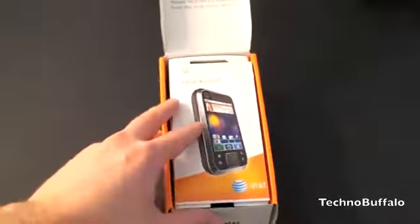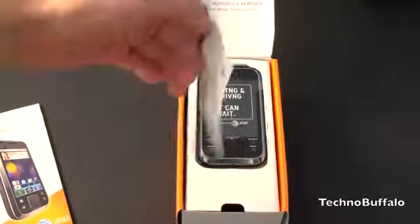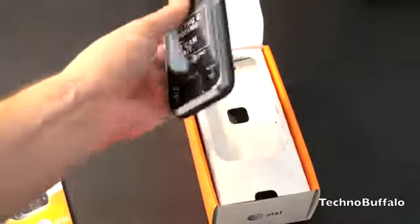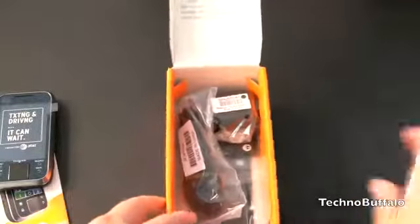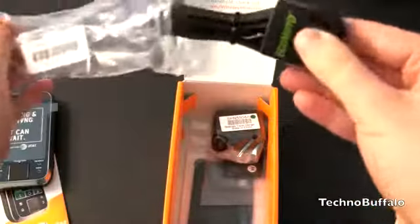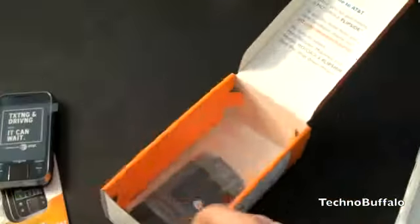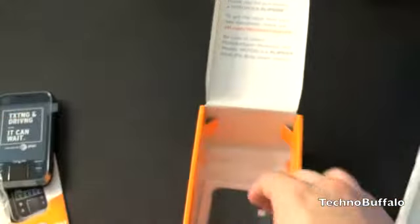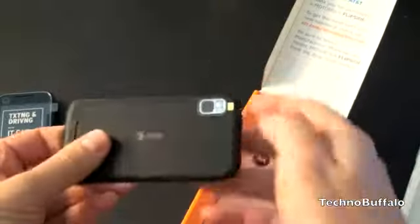Here we've got a quick start guide. There's also information to set up your MotoBlur account. Pulling out the phone and setting it aside, let's see what you get in the box: a micro USB to USB syncing cable, pretty standard for smartphones nowadays; a USB wall charger; a 1540 milliamp-hour battery, good for probably a little over seven hours; and the back cover.